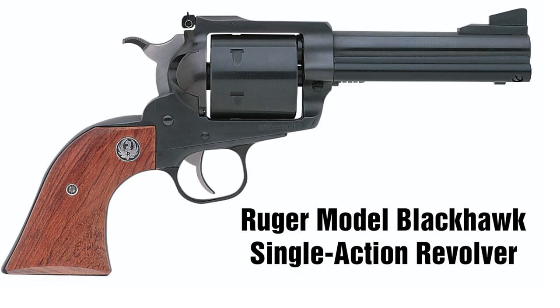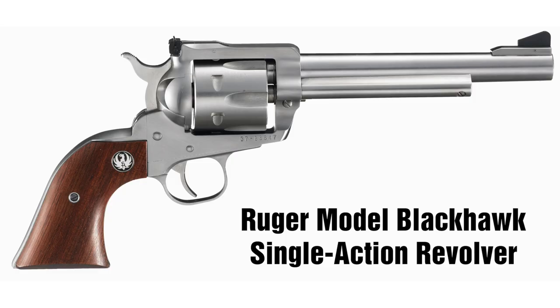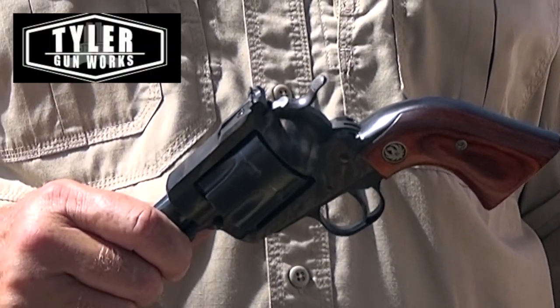With classic lines and a classic feel, but very modern features, it would be hard to improve on Ruger's model Blackhawk revolver. But with a few upgrades from Tyler Gunworks, a great gun just got greater.